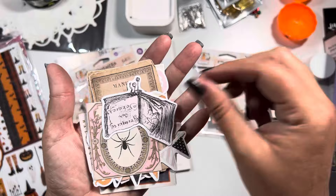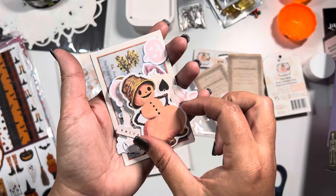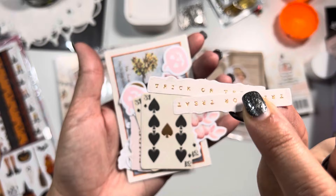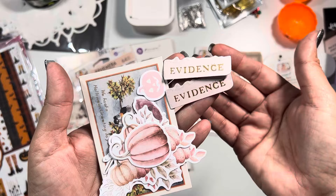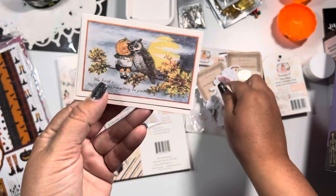Remember we have two of everything so we've already seen some of these. We have a manual, one that says Happy Halloween, another little pumpkin guy, another wax seal that says Trick or Treat - I really like how it gives you that frayed edge. Super pretty. We have some playing cards with the number 31 in it, pumpkins with gold foiling, one that says Evidence, a cluster of pumpkins, and a pumpkin kid with an owl - 'We Hoot a Halloween Greeting to You' - super cute.